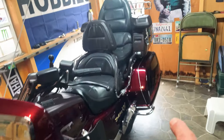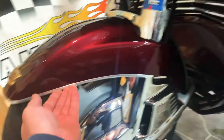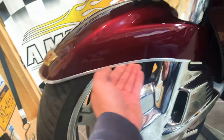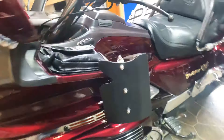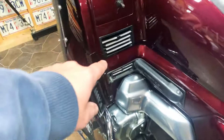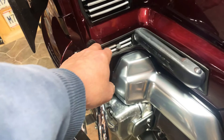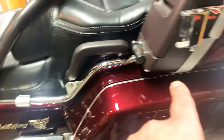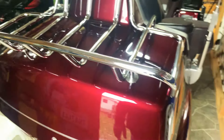The other thing I did for the chrome is I got that chrome door edge guard stuff and put it on the fender, on the vent cover, the little fins on the vents — looks pretty cool. Covered the edge of the trunks in the back, looks pretty nice.